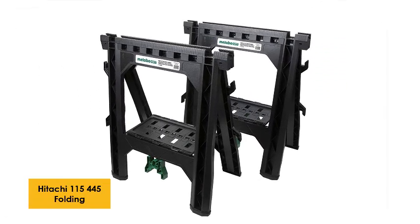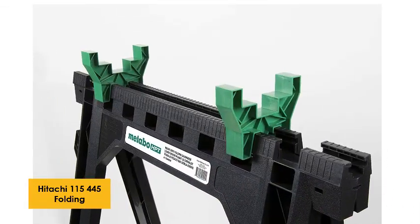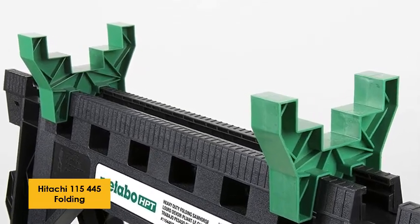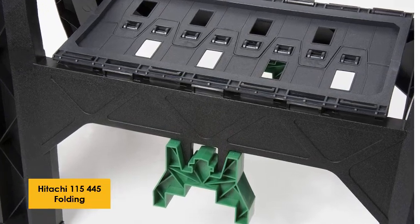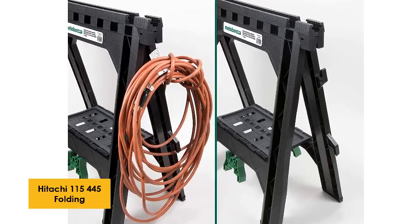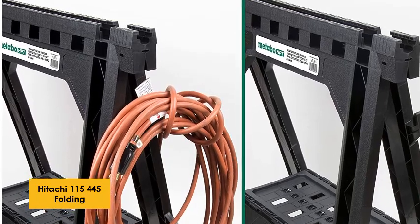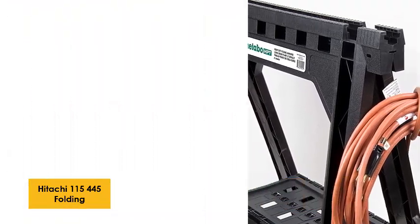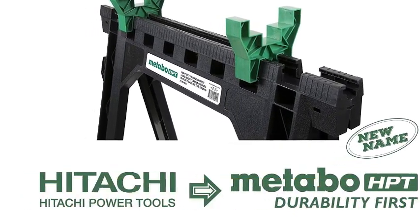At number 3: Hitachi 115-445 Folding Sawhorses. The Hitachi 115-445 Folding Sawhorses provide a good weight capacity of 1,200 pounds for each pair. The package contains two green sawbooks for holding the flat side of a 2x4, and you can also use them to turn the sawhorse into a workbench, allowing you to work on 4x8 sheets quite comfortably. There's good stability in the build. This pair of sawhorses is probably best when purchased as a set with a Hitachi Circular Saw — that's when you get the most bang for your buck, as the saw, blade, cord hooks, and built-in shelf all come together.